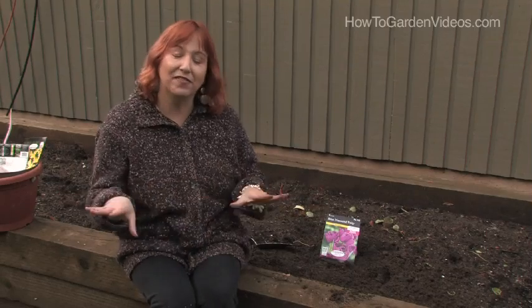If you mix tulips with daffodils and you have deer in your area, I've noticed that the tulips I've mixed with daffodils the deer have not touched, and they've come back from year to year. They're just so beautiful — tulips are a must-have in your garden.